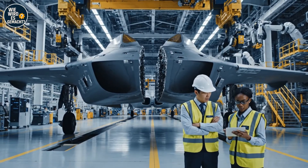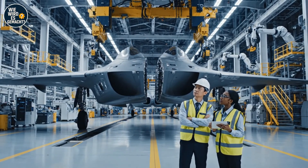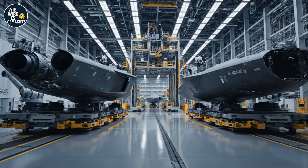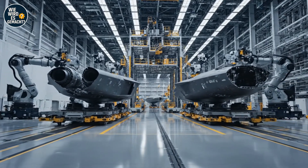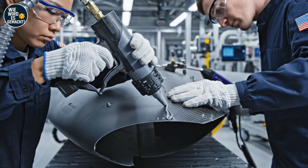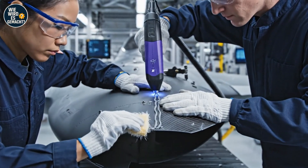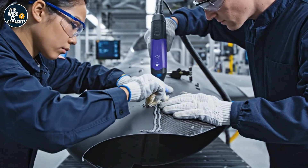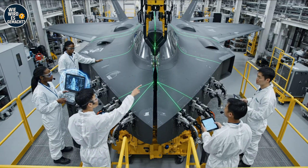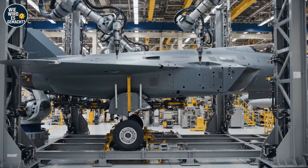Check the alignment on the starboard side — beam 12. Reading confirmed. We are within the specified margin. We have perfect laser alignment on the starboard side. Acknowledged — initiating automated clamp sequence now. Sequence is green. Acknowledged.